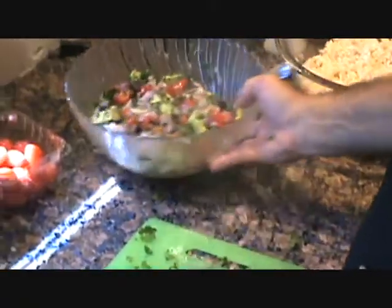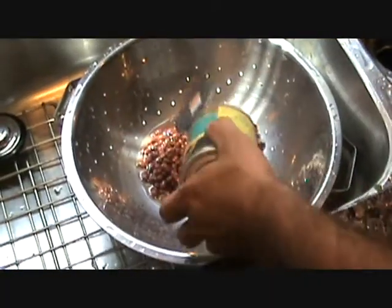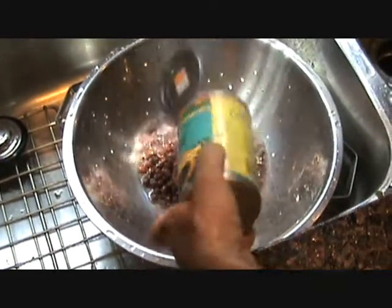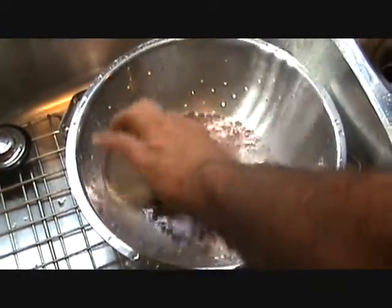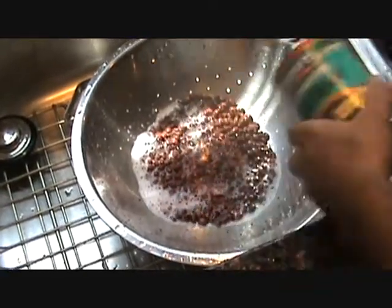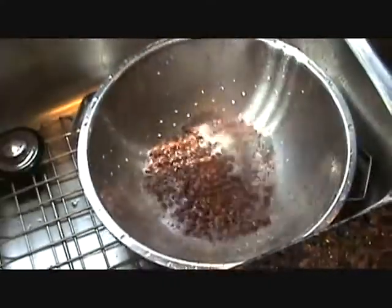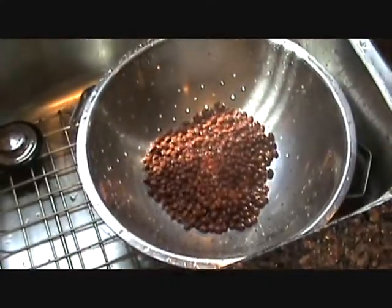Set that aside and let's get our black beans out — we're gonna drain those. One can should be good. Just give it a little rinse, let those drain while we make the rest of the mix.